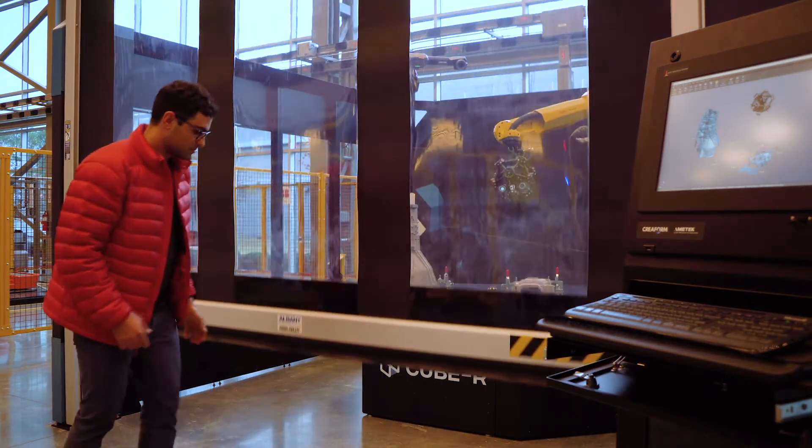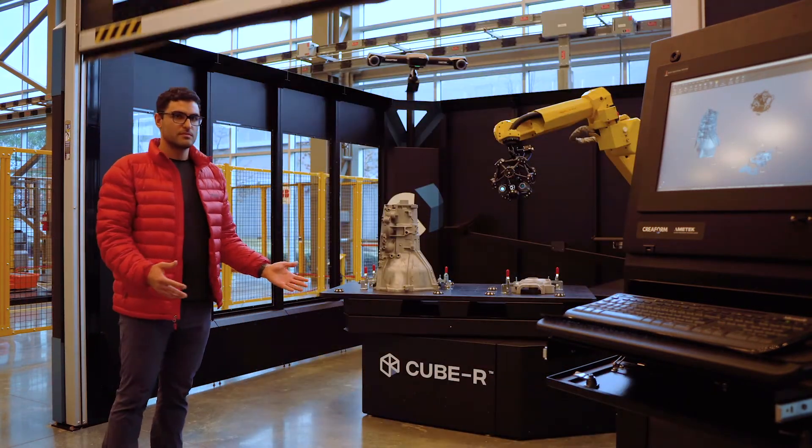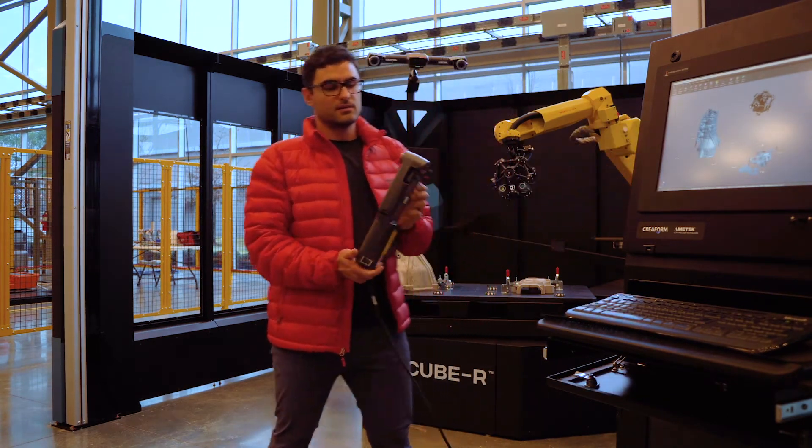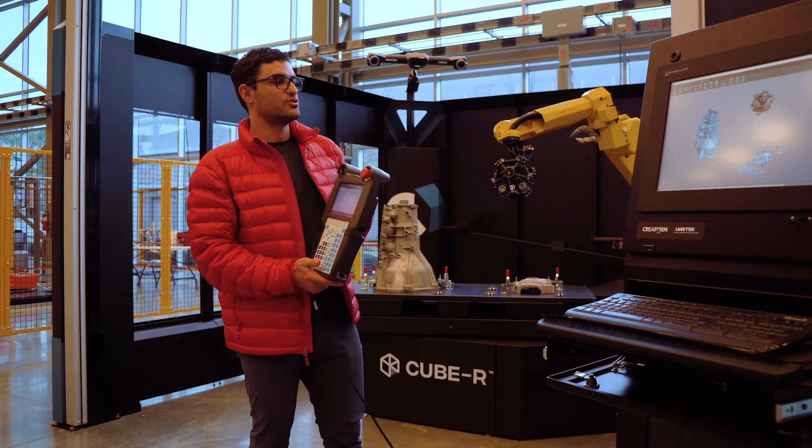If I'm outside the cell, we have the normal emergency stops on the brake, on the teach pendant, and on the Cube itself.